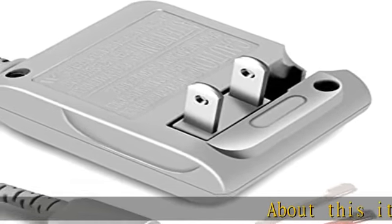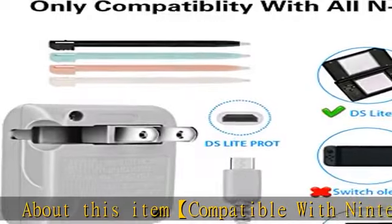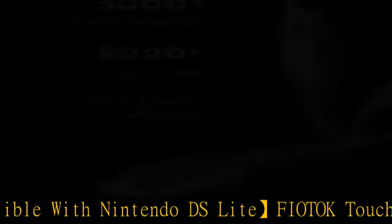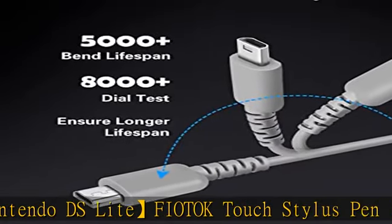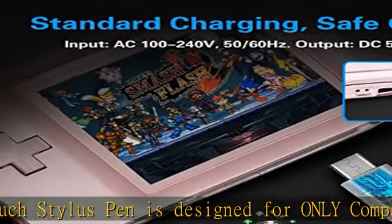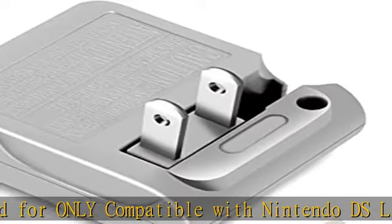About this item: compatible with Nintendo DS Lite. The Futok touch stylus pen is designed for and only compatible with Nintendo DS Lite — not compatible with Nintendo DS and DSi. The AC adapter for Nintendo DS Lite: Futok upgraded this design for you. This adapter is compatible with Nintendo DS Lite console, not compatible with Nintendo DS and DSi.